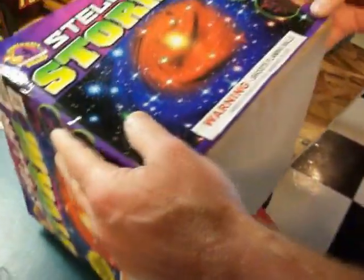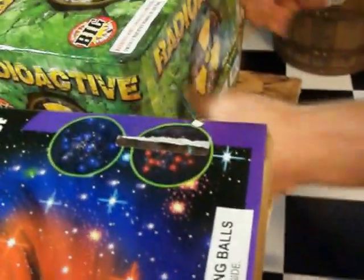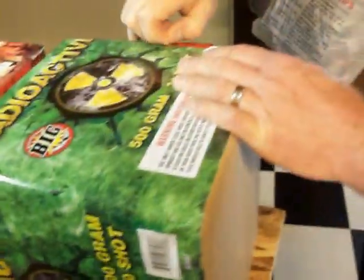So the first thing I do is I find my fuse on each cake. Some of these little fuse covers are easier to get off than others.